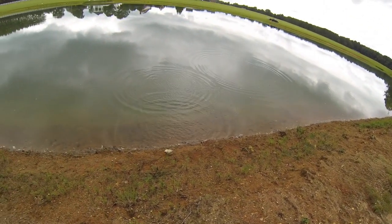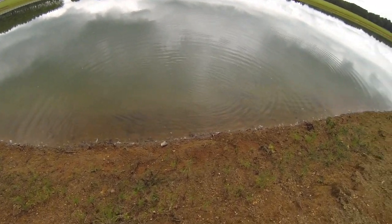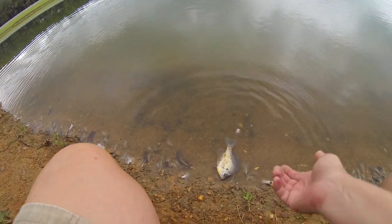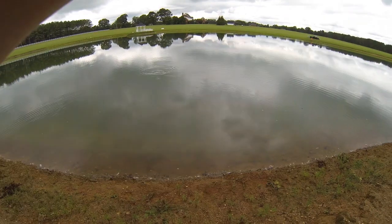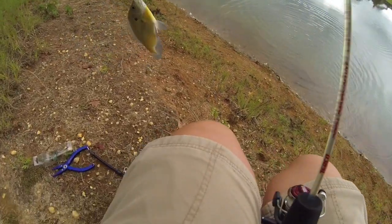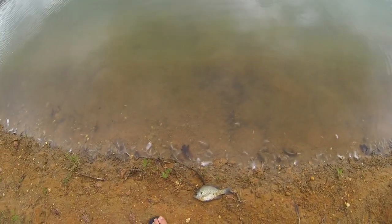Man that one just demolished it - keep going there buddy, you're almost there! He demolished it. Another one just demolished it - good gracious! It's a pretty fish, very pretty fish.